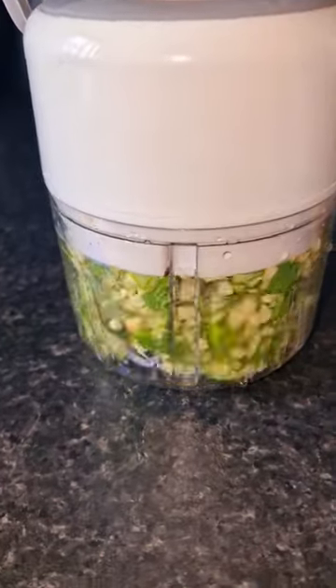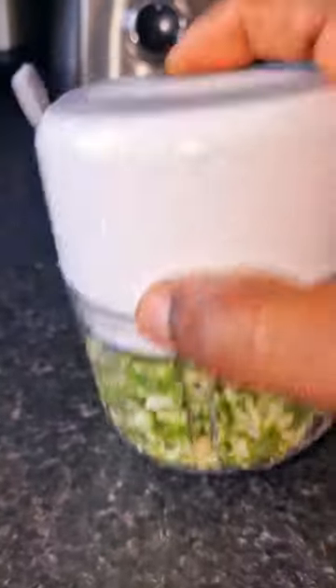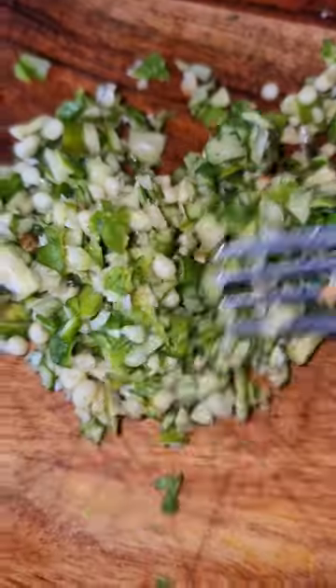Look how sharp this is — can your knife ever give you that? No, just this food processor. This is me using it on my okra. Oh my god, you can imagine how slimy this okra can be — but you don't have to stress yourself using a knife.